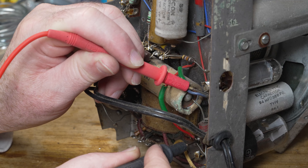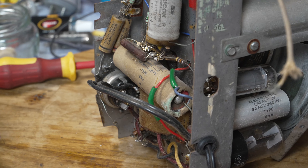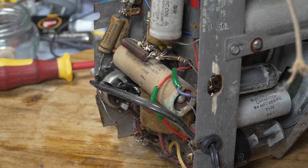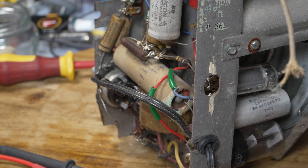We don't have continuity on the output transformer. I'll have to see about finding a replacement because I've run out of output transformers without rewinding them. I'll leave this for a moment and be back.